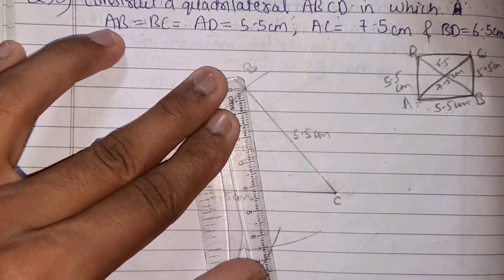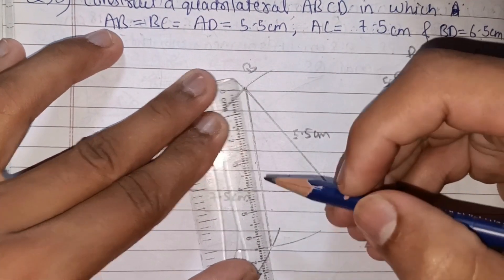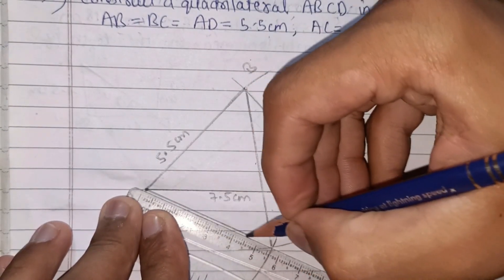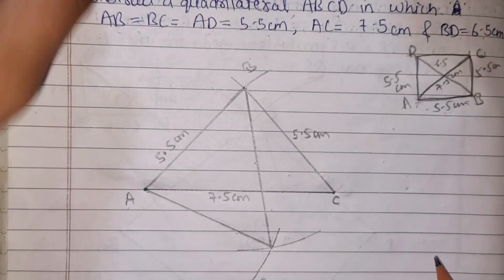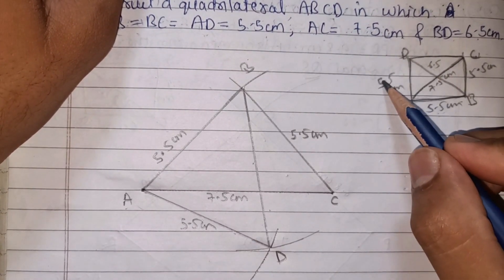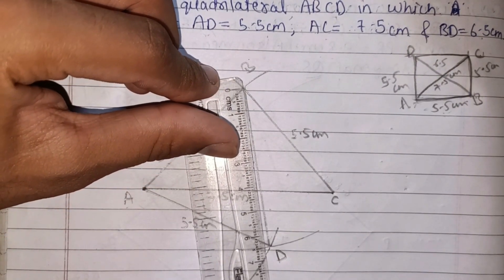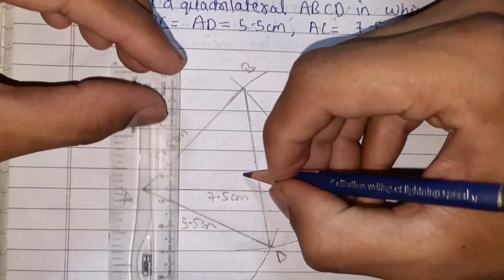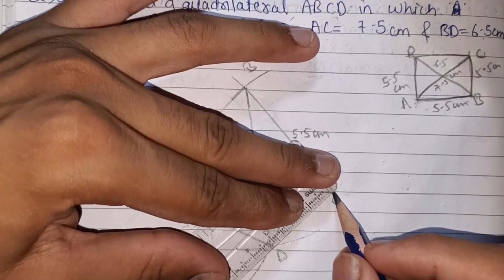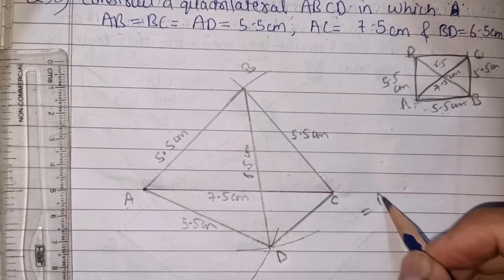This intersection point is D, because BD is 6.5 cm. We confirm: AD is 5.5 cm, BD is 6.5 cm, and this is 0. Now we connect point D to C. This point and this point — that completes our quadrilateral. This is our quadrilateral ABCD drawn, and this is our answer for question 3.